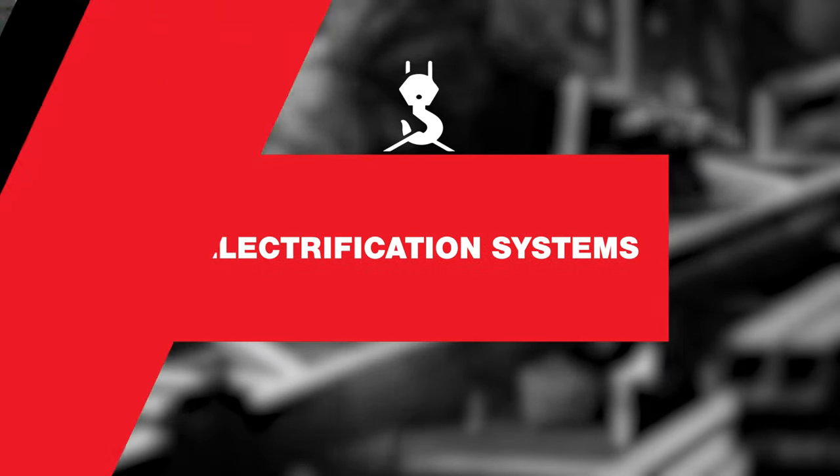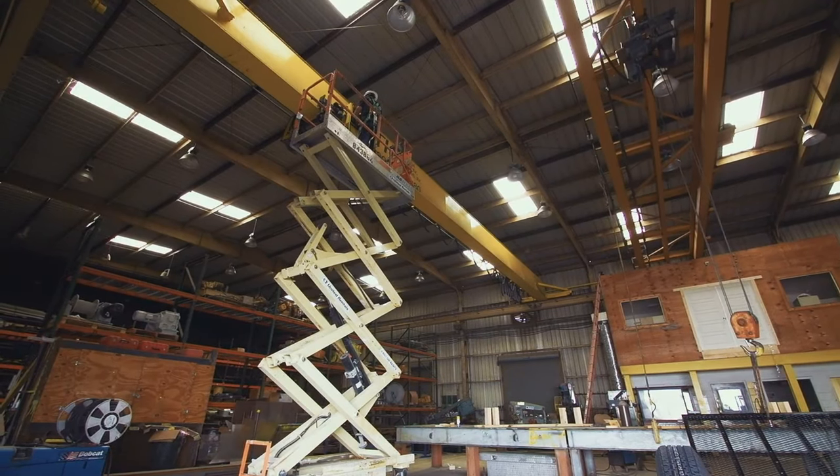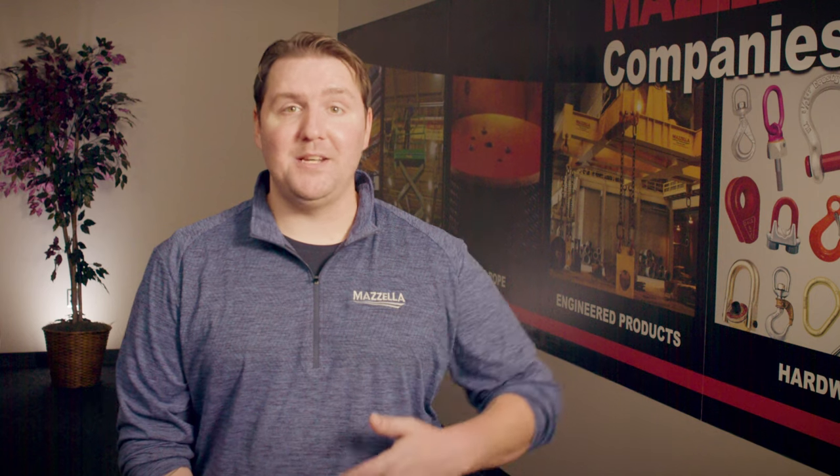Next, electrification systems. An overhead crane's electrical system can cause more downtime than anything else. Loose or broken wires, shorts in electrical connections, and blown fuses can all require service calls that result in equipment and production downtime. In some instances, your main control panel could look like a rat's nest of tangled and unmarked wires as a result of different service technicians digging through and trying to patch together a fix over time.